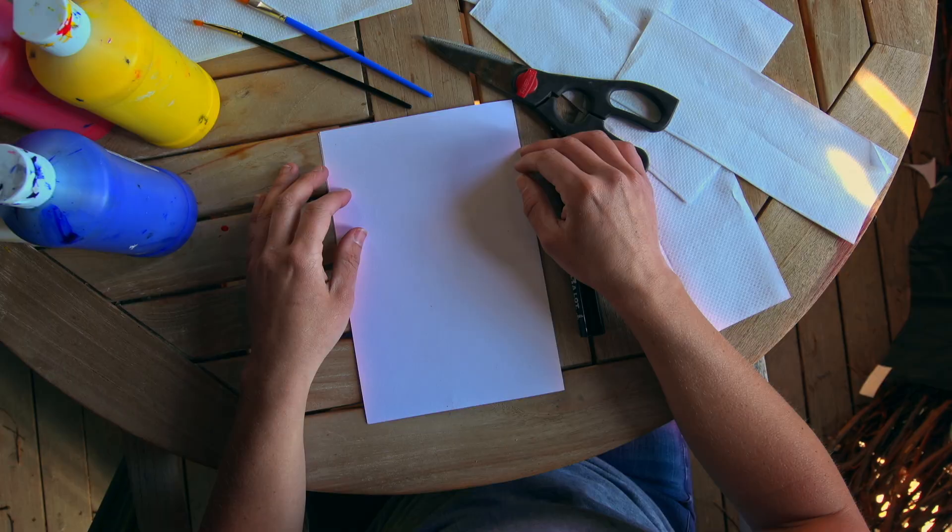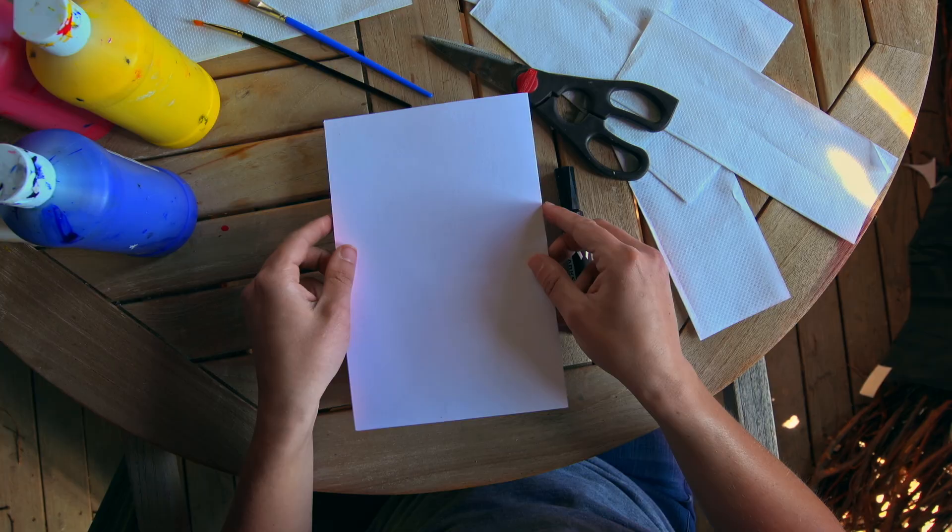The first step in this project is to fold your paper and to think about something that's symmetrical in nature — symmetrical meaning that one side is identical to the other. There are lots of things that are symmetrical in nature: maybe it's an animal, a leaf, a plant, a flower, or a bug. Today we are going to create butterflies because they are so fun and colorful. So first, take your folded piece of paper and trace out half of a butterfly.